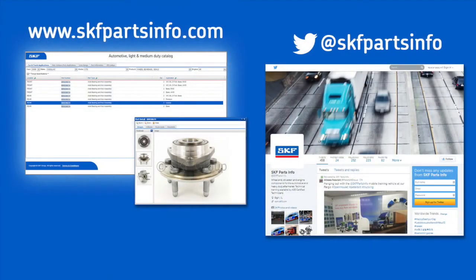Rotate the hub, make sure it comes up to the proper fill level and has sufficient lubricant. If you have any questions on this installation or any other SKF products, please contact your local representative. Thank you for watching. For complete product information, visit us at skfpartsinfo.com and follow us on Twitter at SKF Parts Info.